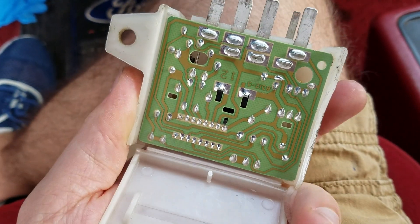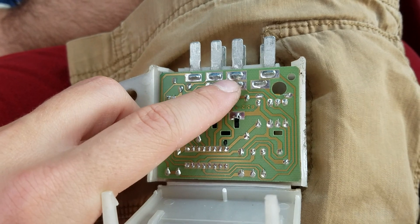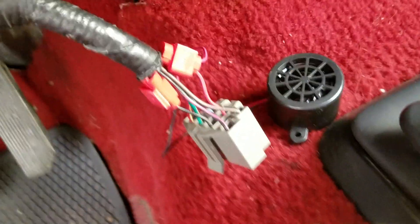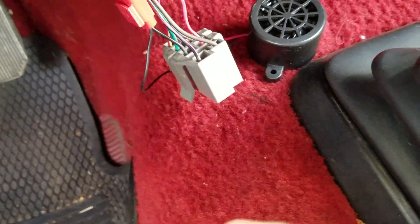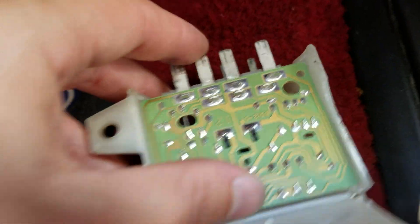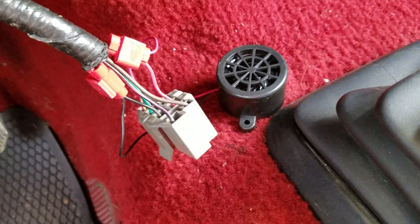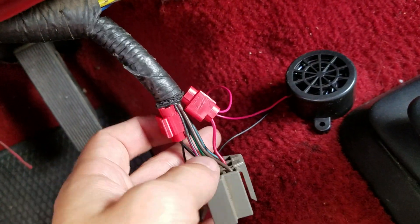I was going to solder to the spot labeled 12 to the ground pin, but I realized that the hot wire coming to this is actually only hot to the plug when the doors are open. So I didn't use any of the circuitry for this, because I didn't want this thing playing at all times — I just want it as a door-open chime.